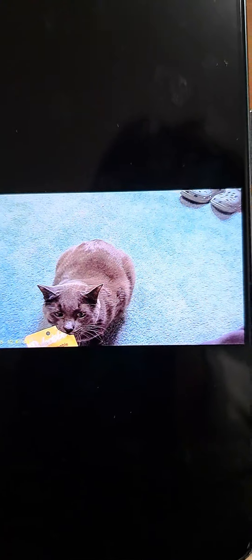So this is the footage of my Sport HD sunglasses. Let me know in the comments if you like it.